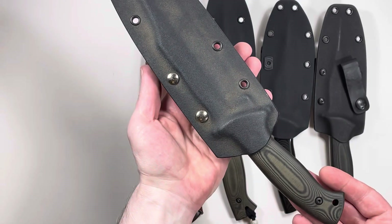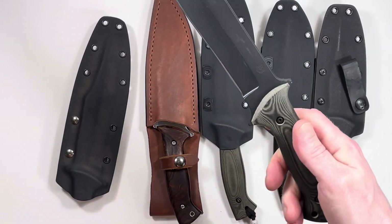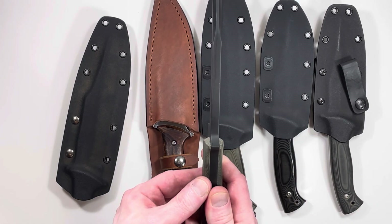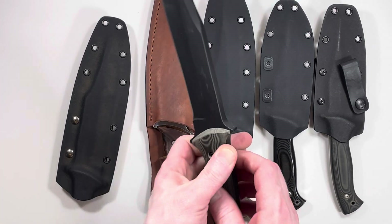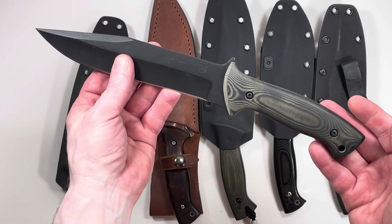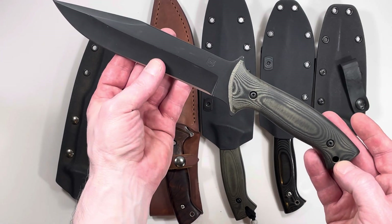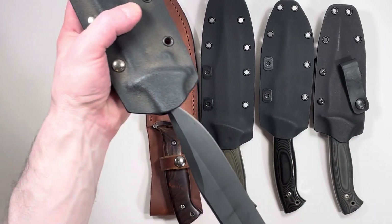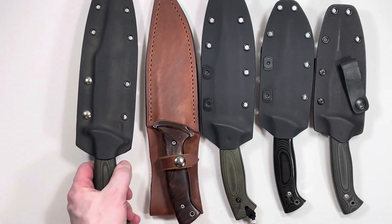And yet a fifth variation. That is a seven inch blade made of quarter inch D2 steel. This is the heaviest Model 2 they made at the time — possibly the heaviest Model 2 they've ever made. I don't believe they make this model anymore; I believe it's discontinued. Man, that is heavy.